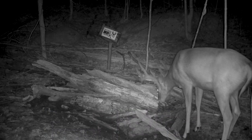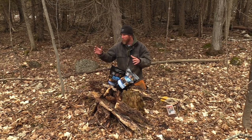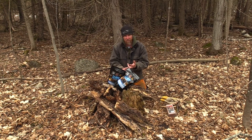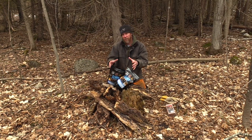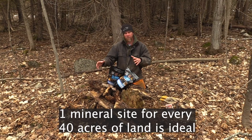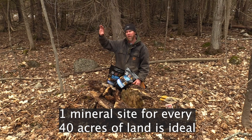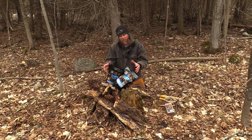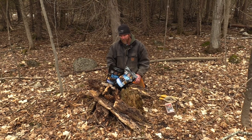Put your site where you want the deer to be, and don't put it close to roads — make sure it's in the center portion of your property. I try to set up a mineral site for every 40 acres, so you don't create fighting or leave deer on the back end of the property unable to find it.